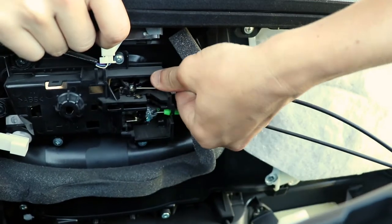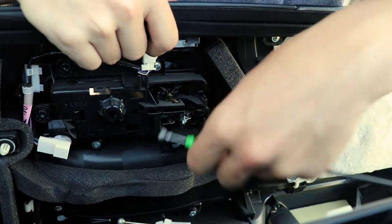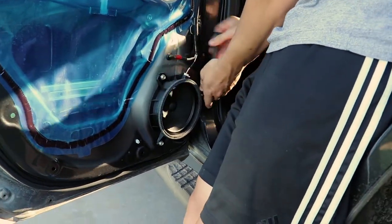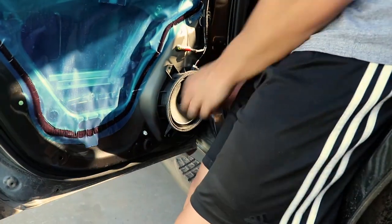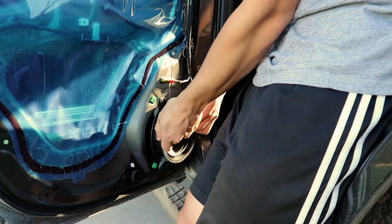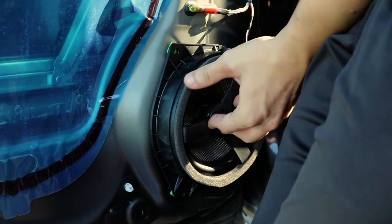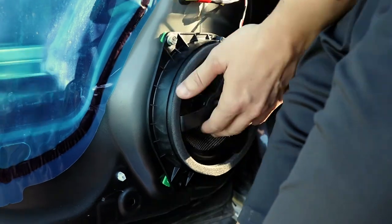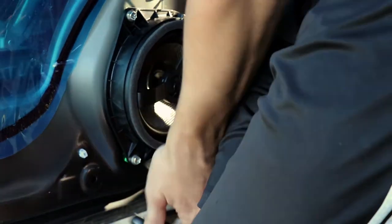Unplug the factory wiring harness and the cables that operate the door mechanism. Unplug the factory wiring harness to the door speaker and then carefully remove the door speaker. You can now install the OEM Audio Plus rear door speakers. Secure these door speakers with three bolts and then plug in the factory wiring harness to the OEM Audio Plus rear door speakers.